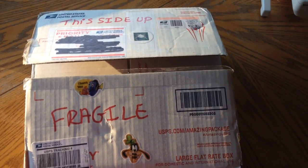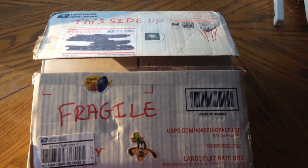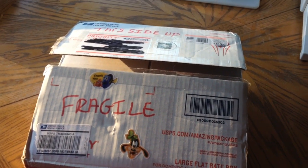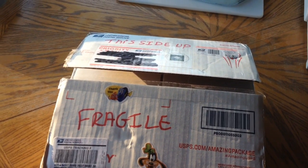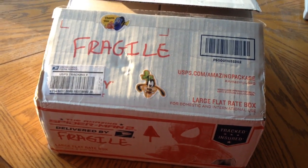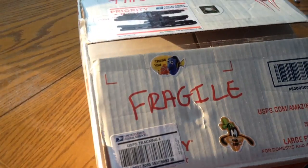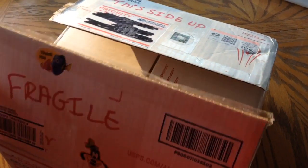Hey guys, it's me Charlie and today is November 14, 2014. On today's video I'm doing another unboxing, and this time I'm doing another axolotl unboxing. This came again from Justin from Facebook, so if you guys are interested in ordering some axolotls — either babies or adults — look at the description below and there should be a link there for you. Or if you have no link, go ahead and look at the contact information.